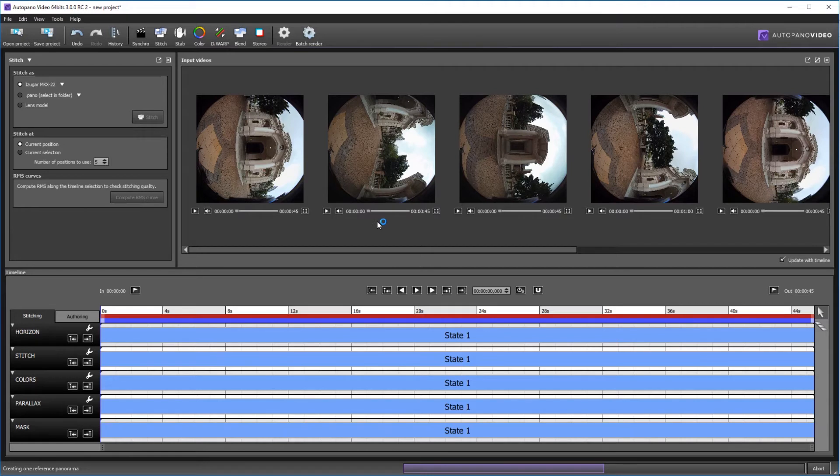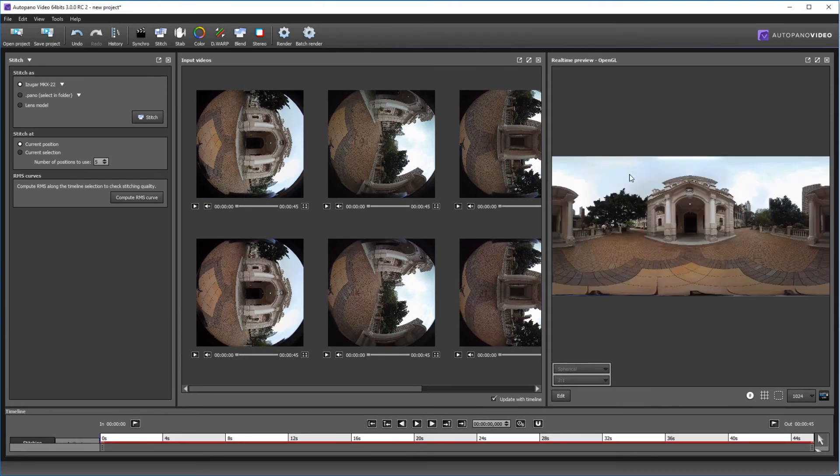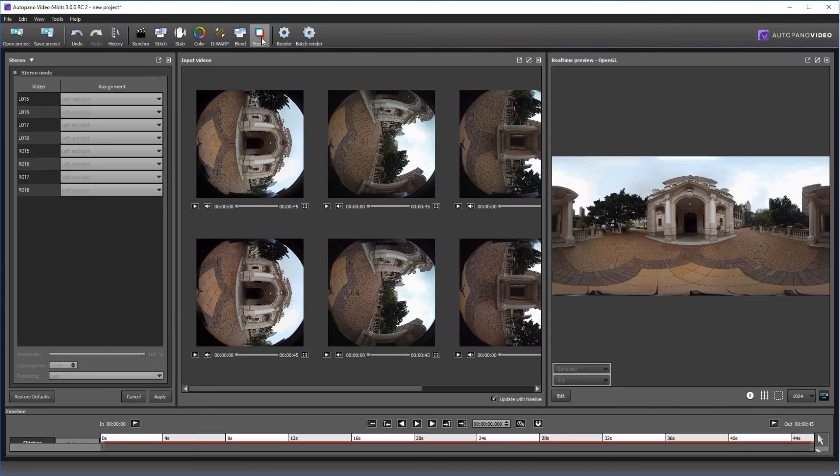It may take a while — okay, it's coming up. Now it's in 2D. For 3D, all we have to do is enable the 3D mode. For the left view, we set it to left only, and for the right view, right only.